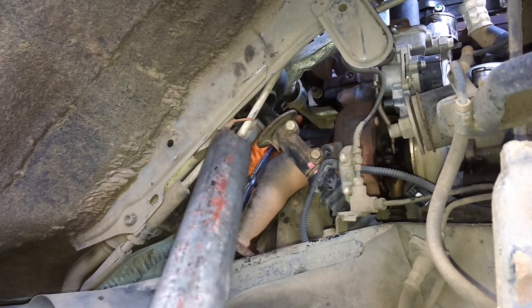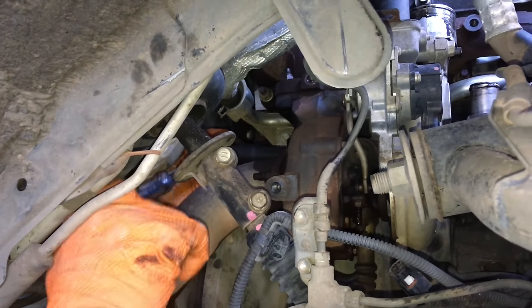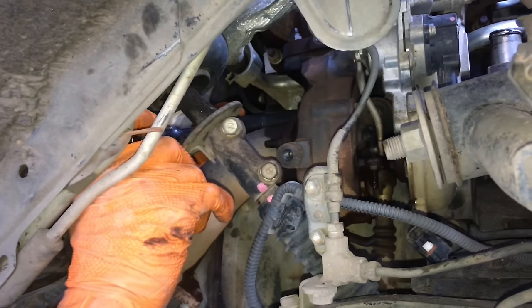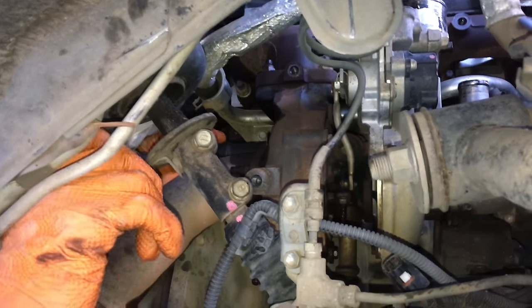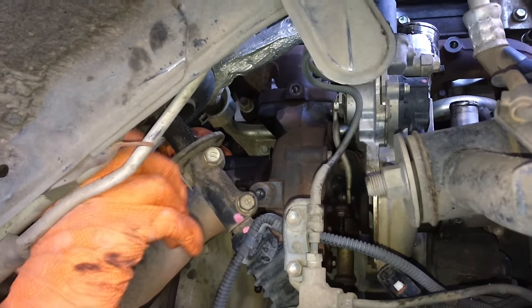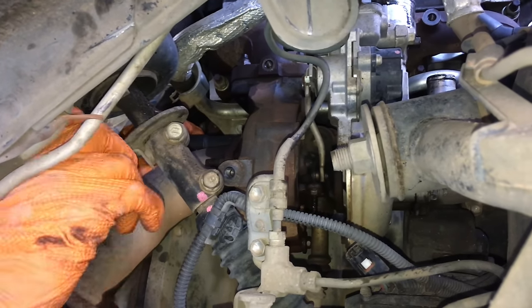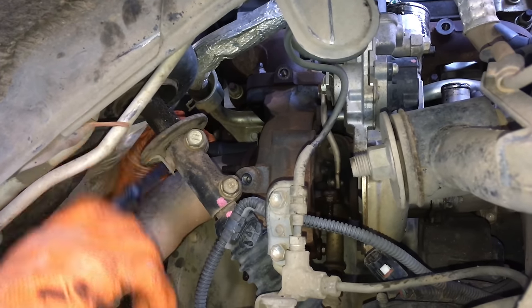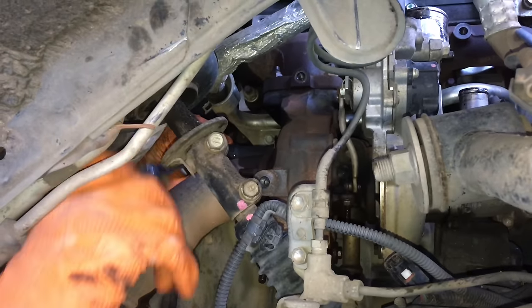Still tight — it cracked but it's still tight. A bit more of a push and she came loose — that's the third nut on the dump pipe. We chose to remove this to open up access to the oil feed pipe bolt. Sometimes taking off a bit more now makes the rest of the job easier. Last nut coming off.